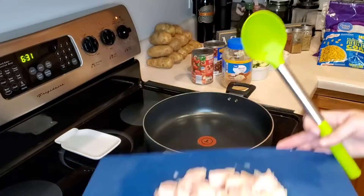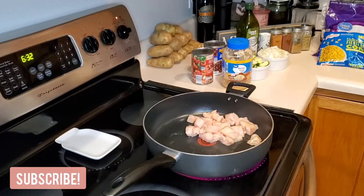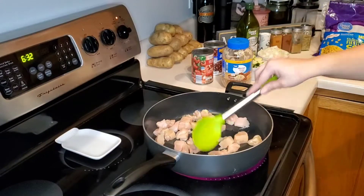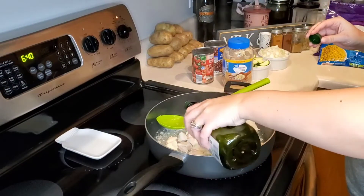Our next recipe is Mexican chicken with zucchini, corn, and black beans. We're just starting by cooking our cubed chicken breast. I like to cook my chicken in a layer of water to help it keep from drying out.